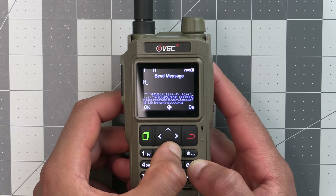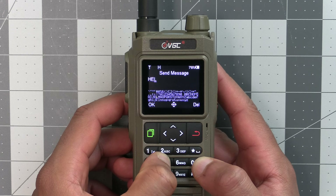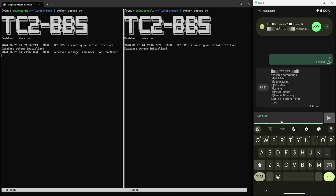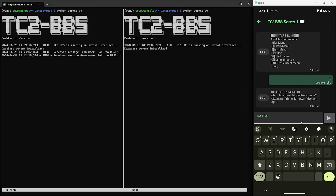If you're unfamiliar with APRS, in a nutshell it's a way to send text messages and GPS positions over ham radio, similar to what you can do with Meshtastic if you're familiar with that. For those of you familiar with the BBS for Meshtastic, we're also working on a version of that for APRS that you'll be able to use with this radio and other APRS radios, so be sure to stay tuned for updates on that.